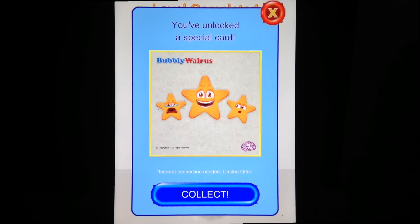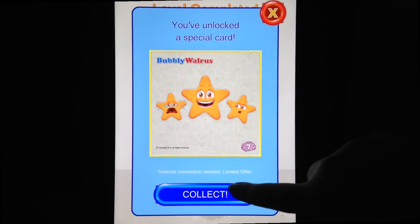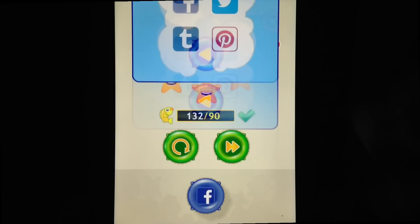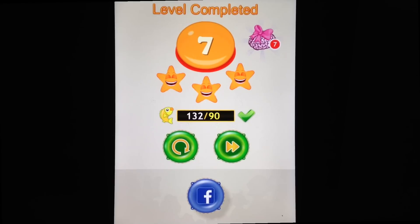There is a catch: kids can't collect the card unless they share their accomplishment on social media. Personally, I feel that an educational game like Bubbly Walrus really shouldn't rely so heavily on social media integration. I'm on the fence about this feature — I think it'd be much better if there was an additional challenge to collect the card, or they should simply receive the card for completing the level perfectly. That's one of the drawbacks of Bubbly Walrus.